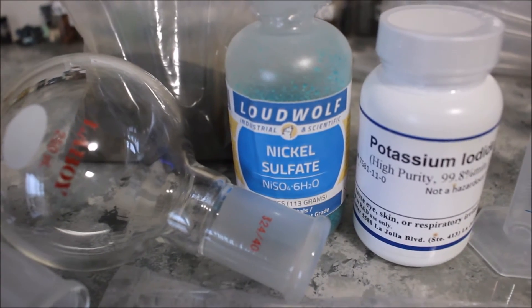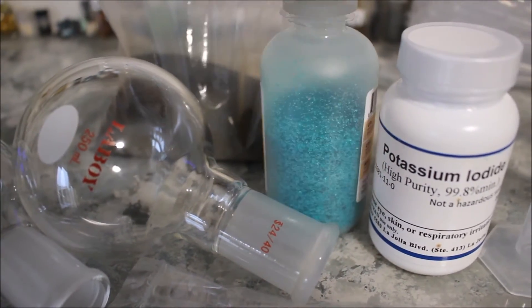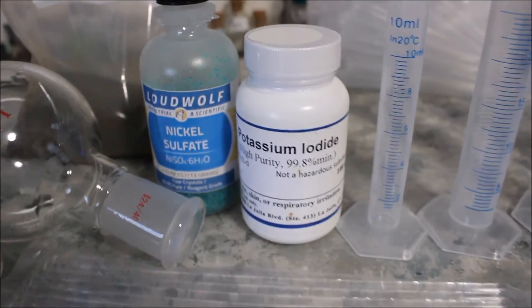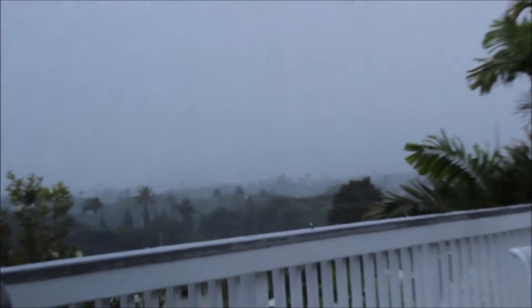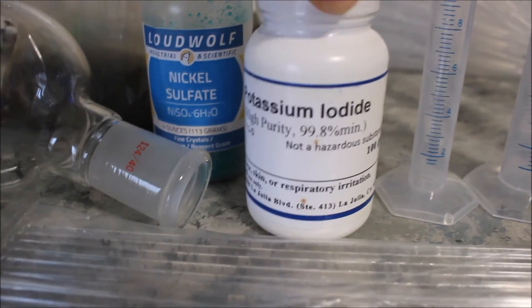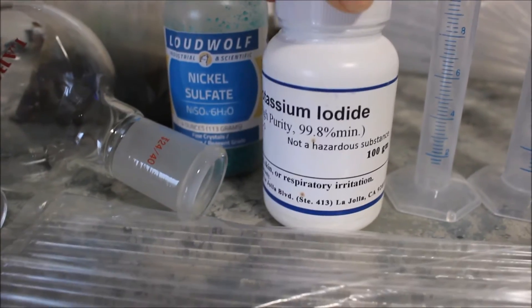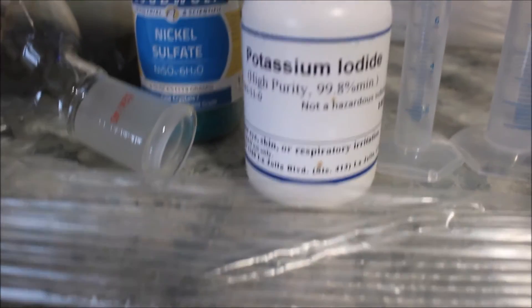Next, nickel sulfate — you've already seen this in action. I got 113 grams of it. It's a blue-green crystalline ionic compound. Next, potassium iodide — this is also going to be used in some upcoming videos. I haven't taken off the seal yet because it's super humid outside right now. I'm gonna make iodine from that. I got 100 grams of it — it wasn't that expensive, I think it was like $13. It's easier to make iodine from potassium iodide than to order iodine directly, and potassium iodide can be used in a lot of reactions.